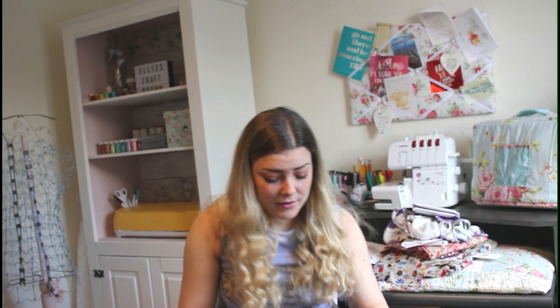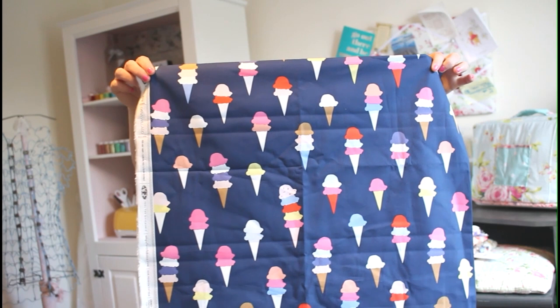The material we matched it up with is a 100% cotton — it's really fun. I'll just give you a show so you can see it. It's got ice creams on it, it's really fun and vibrant, and it feels really soft. It's pretty light on the body. You can feel the difference between a polycotton and a cotton — it does feel really soft, it'd be perfect for sleeping in.